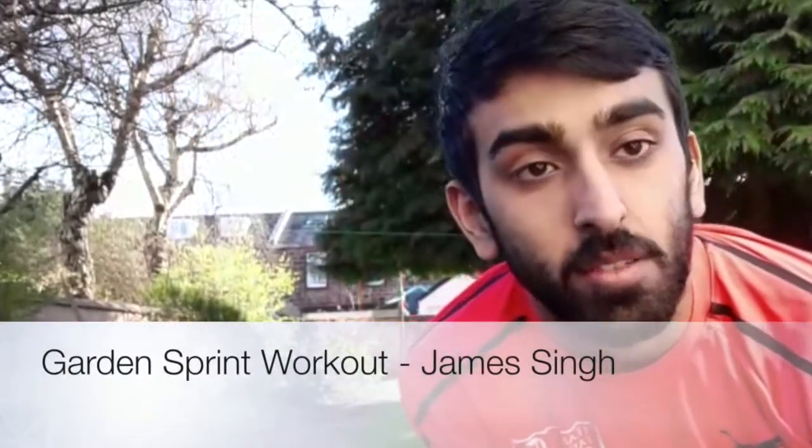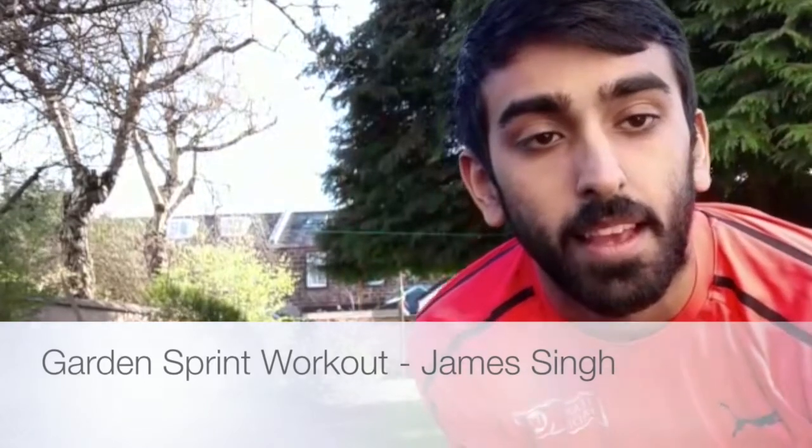Hi guys, James again here with another fitness workout. Today it's going to be in the back garden. It's just gonna be a sprint-based workout. The last one we did was a circuit one done in a small space room, and that last one could be done anywhere — small space, back garden, even in a box shape.